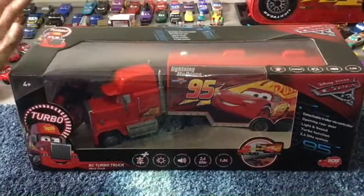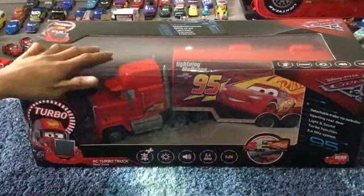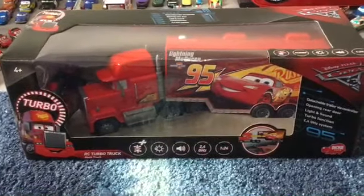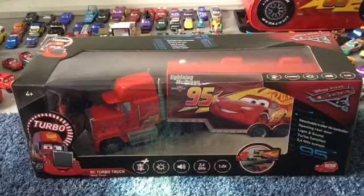Today we'll be unboxing this RC Turbo Cars 3 Mac that we got from Swiss Toys Superstores today. Let's look at the packaging.